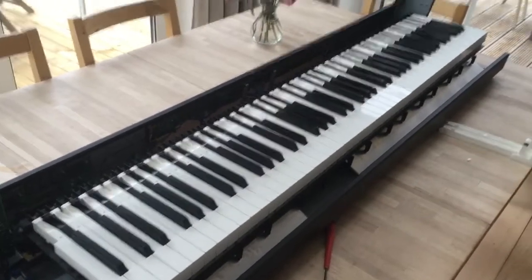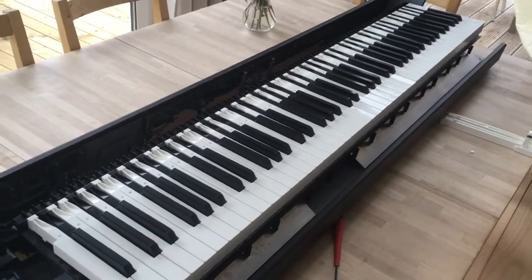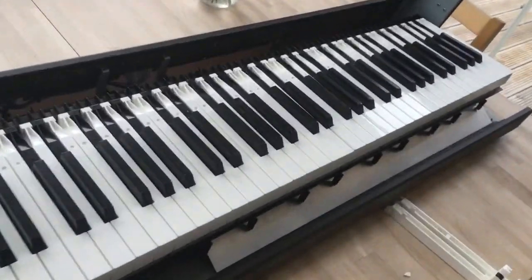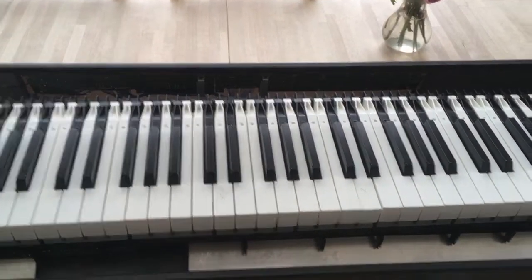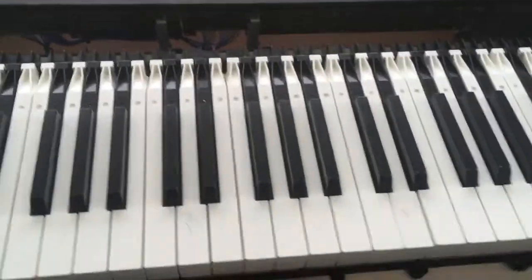This is an in-depth explanation about replacing keys on Yamaha digital keyboards and stage pianos. It carries on from instructions that other people have provided on how to take the piano apart, so I won't go over that again, but I will explain about getting the keys out in slightly more depth.